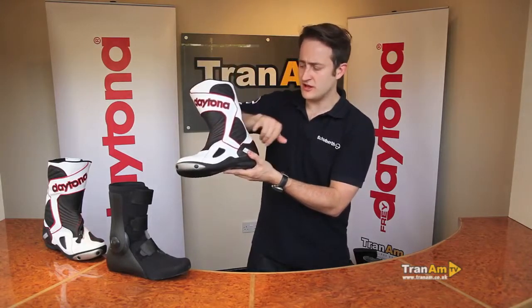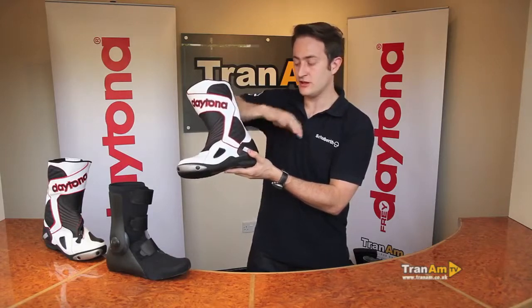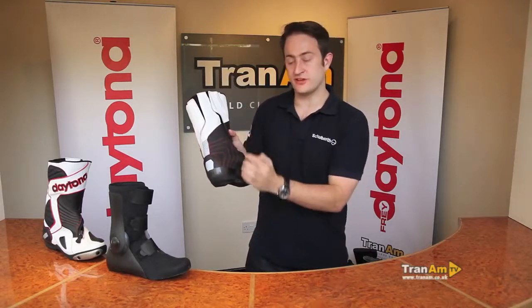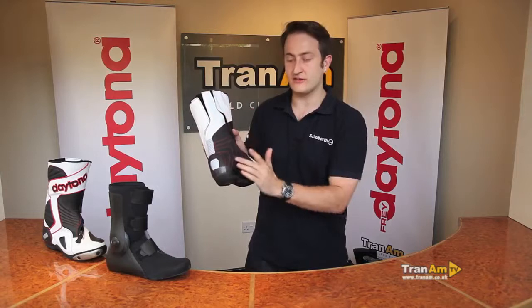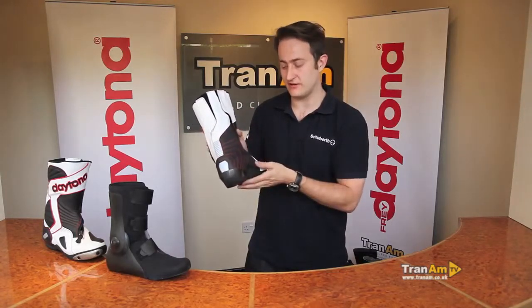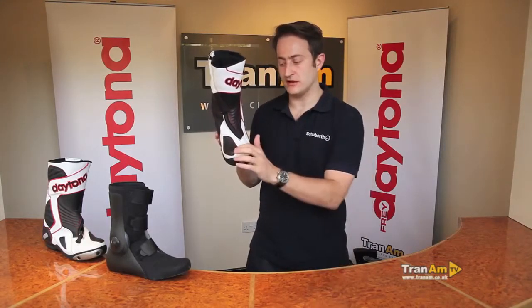Full leather construction, plastic sliders in two places down the top and the midpoint of the boot, covered in leather again for more protection. As you can see throughout the boot it's double stitched, so there's lots of protection — a very strong outer. There's softer material on the inside of the boot for extra grip on the bike, so it should protect your swing arm if it ever rubs against that area.